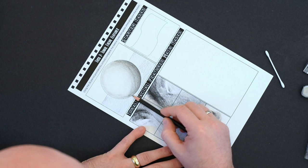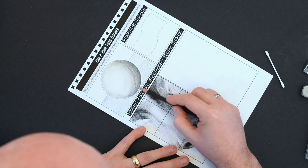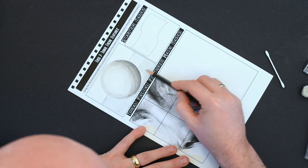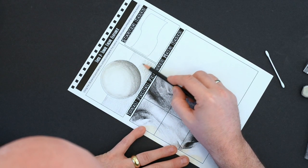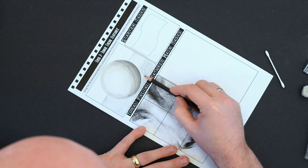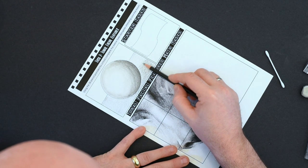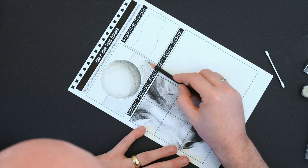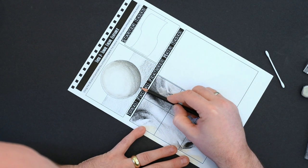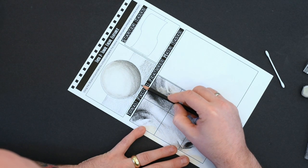Now I'm increasing the pressure and layering it up in that bottom-right area of the sphere where the shadow would be cast, because the light is coming from the top left. By holding my index finger a little lower down the pencil, I can add that darker area of tone to the table itself, which will make it look like the sphere is sitting on top of it.